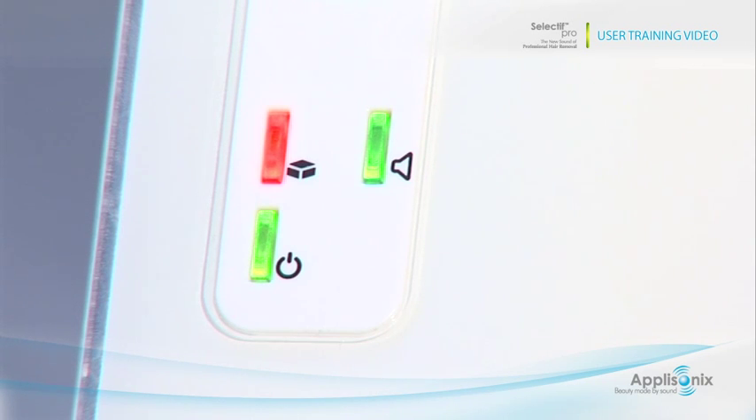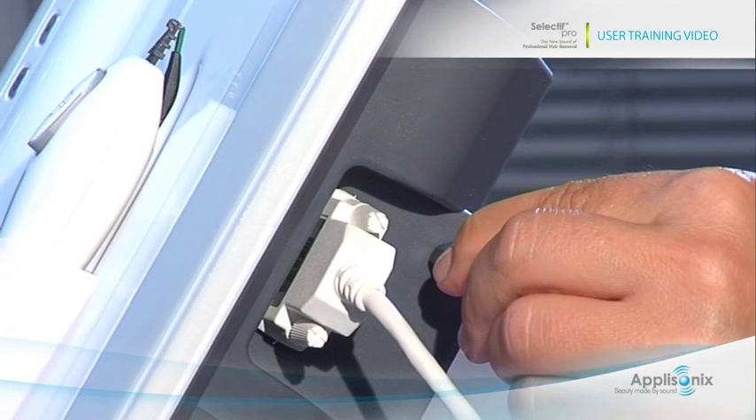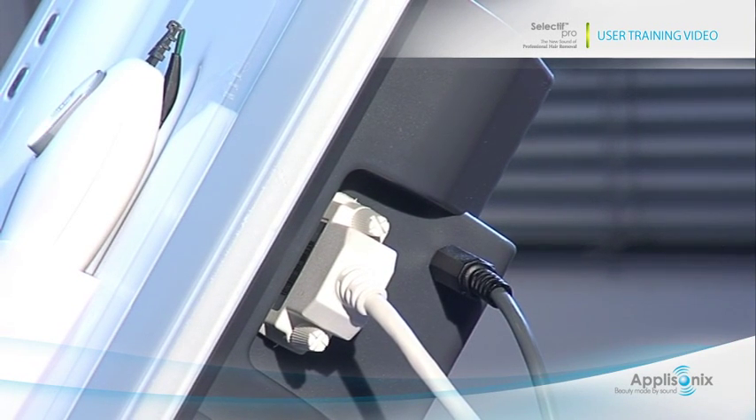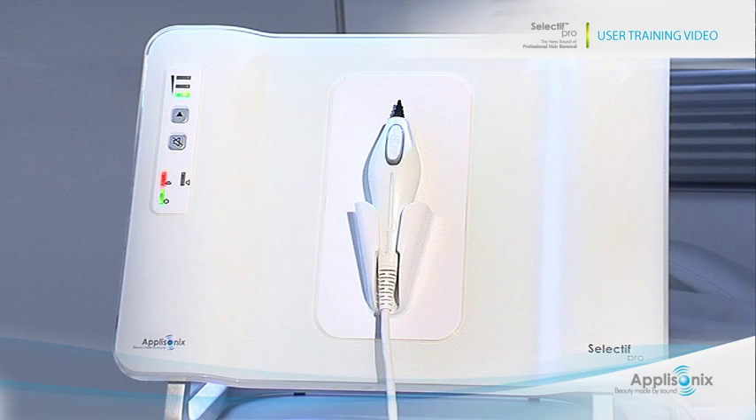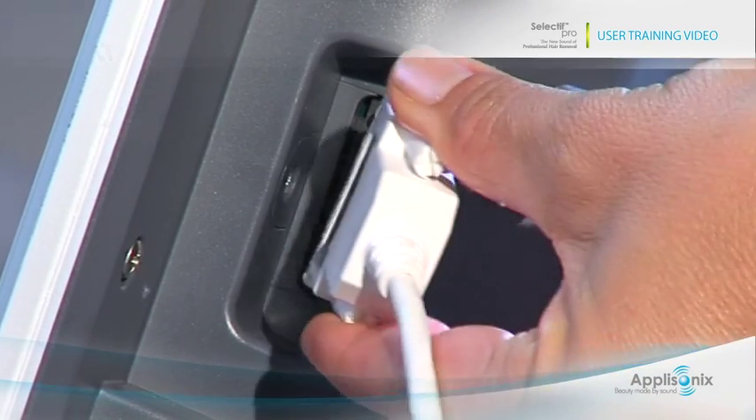When the status light is red, check that the foot pedal is properly connected and that the trigger button on the probe is not pressed. The mode and status indicators on the front panel will provide immediate notifications when there is a problem with the system. When the status light is red and mode A is blinking, the probe has been disconnected — turn the system off, reconnect the probe, and continue working.